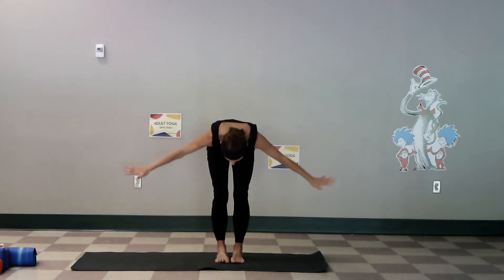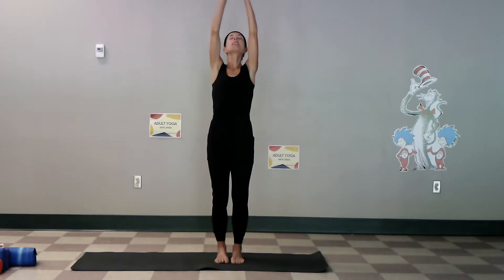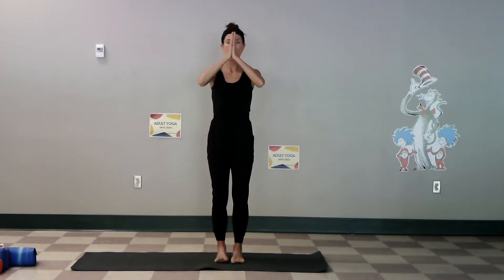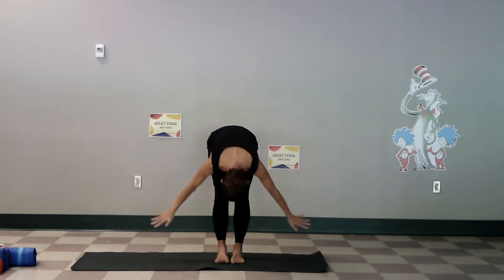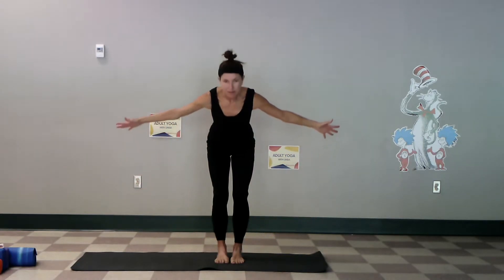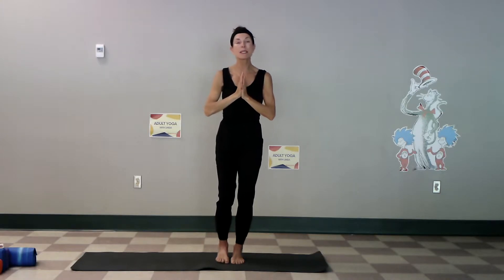Use a chair if you need it, stay seated either way, keep the knees soft, exhale down, inhale rise up, lift up, stretch, exhale hands to the heart bringing in joy. One more time, inhale reach up, exhale full, inhale rise up and hands to heart.